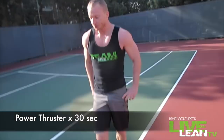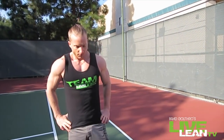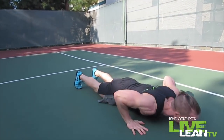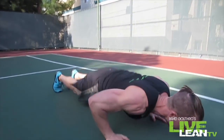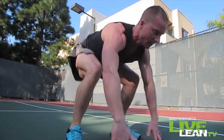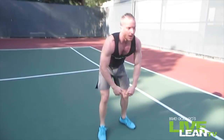Next exercise: power thruster. Goes like this — push up, up to your feet, explosive. Chest muscles need to be firing on this one. Three second break, we're going to get right into it. Look straight ahead, chest to the ground, power up on the platform of your feet. Almost there. Awesome work!